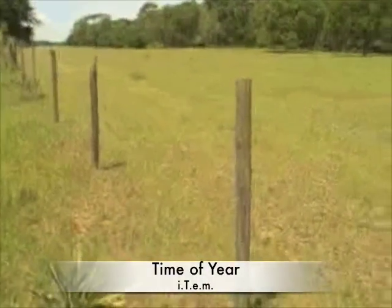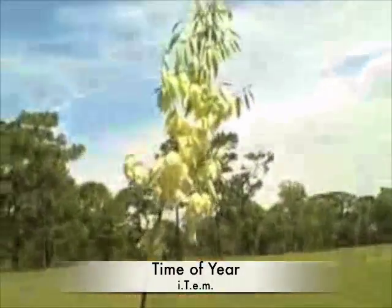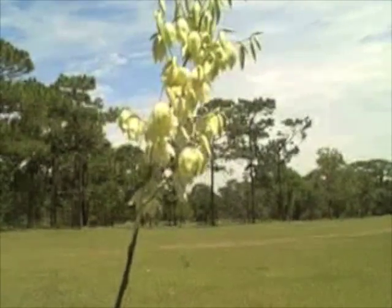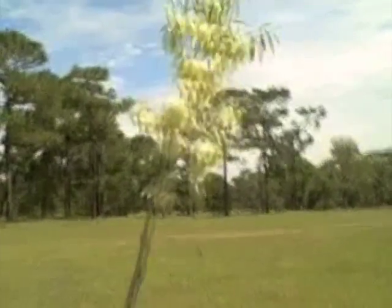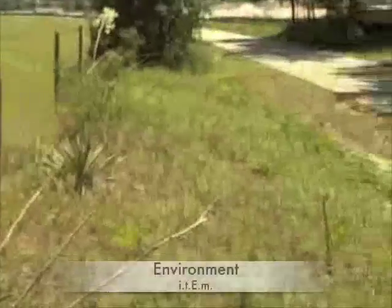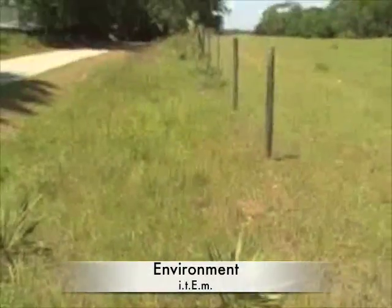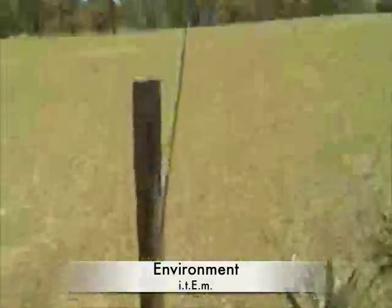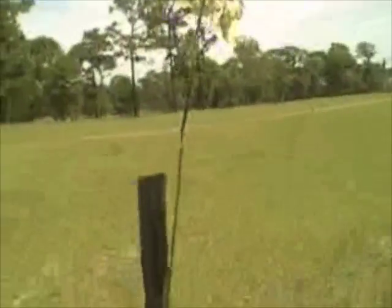Time of year: this is end of May, 1st of June here in Central Florida, and it's getting to be about 90 degrees in the daytime. So it's blooming when it's warm — therefore it will probably be a month or two later for you in more northern climes. Environment: it likes it dry but not arid. We have a lot of rain here in Central Florida and it does quite well through all that rain, as long as it can drain. So it likes to be dry but not arid — a nice environment for it.